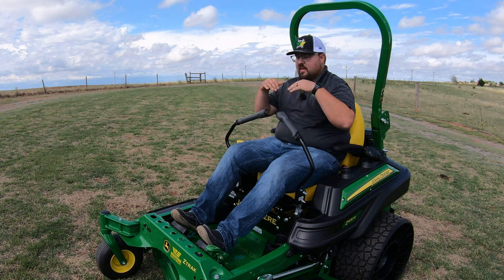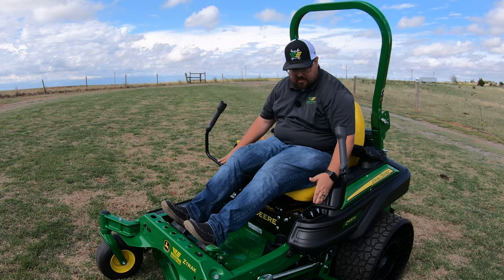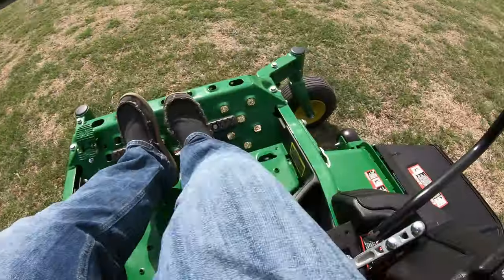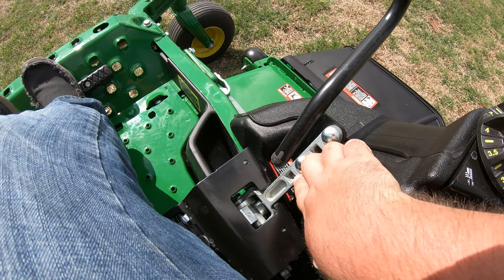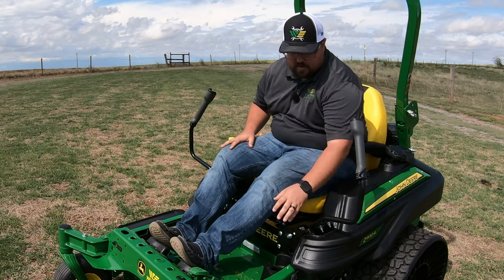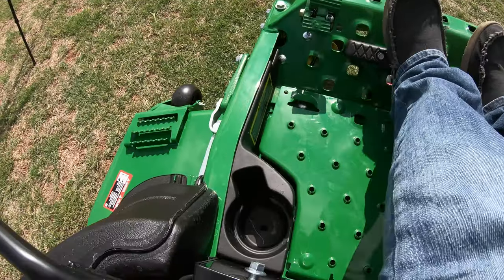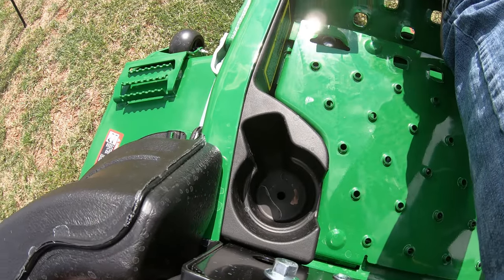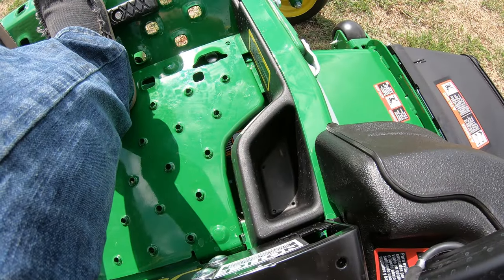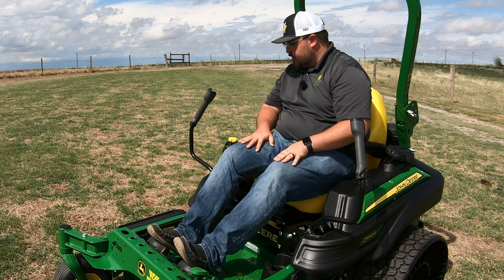These levers are also adjustable up and down, so whether you're a shorter or taller operator you can adjust the handles to fit your needs. Right below on the left hand side there's a large cup holder for your beverage, and over to the right there's a storage container for small items you need to keep on board.